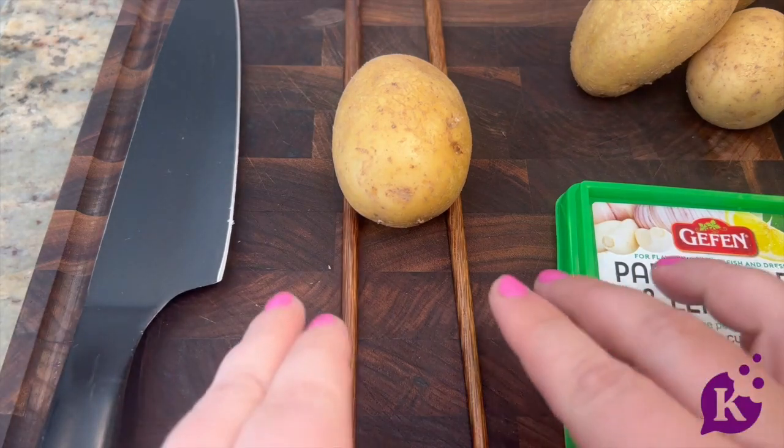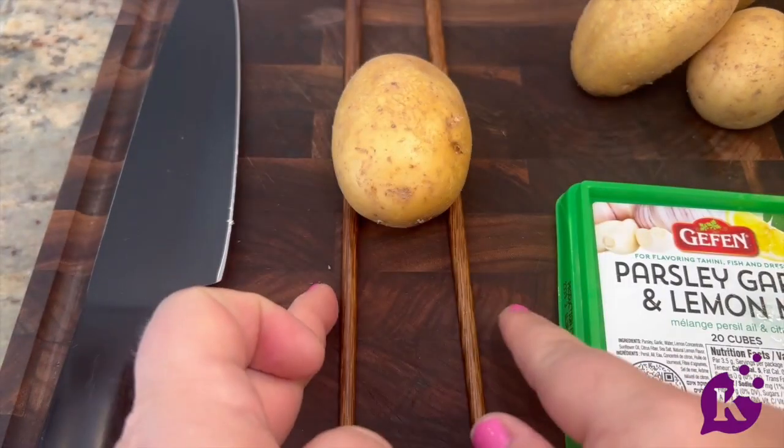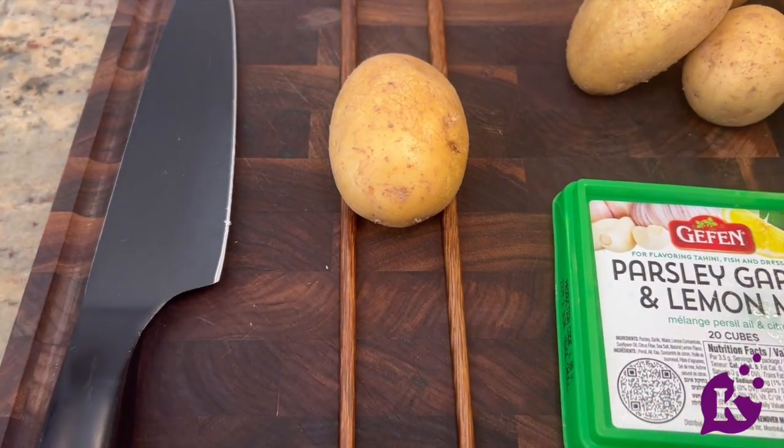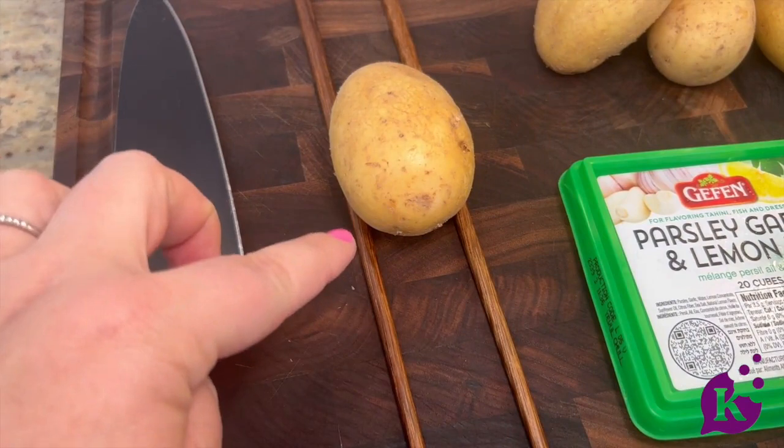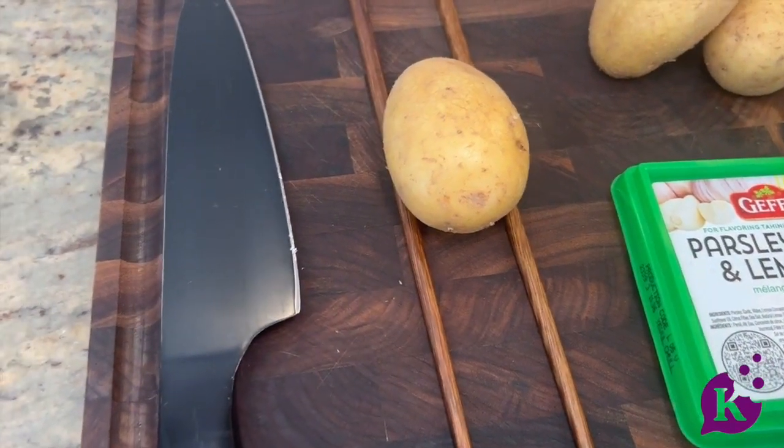You put chopsticks on either side, having the potato rest on the chopsticks. Therefore, the knife is going to hit the chopstick before it hits the bottom of the potato. Let me show you.